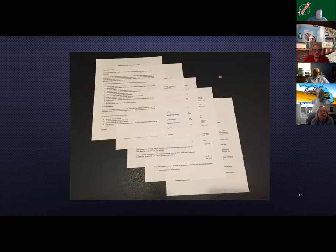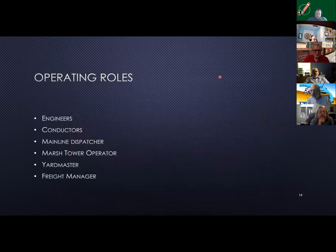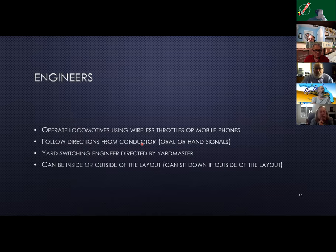I bought these boxes from Micro Mart and spray painted them, and I keep my uncoupling devices at each end so they're easy to get to. These are the instructions for the layout — basically five pages. There are a number of roles: engineers, conductors, a mainline dispatcher, something called a marsh tower operator — the word 'marsh' refers to the fact that the tower is near a salt marsh on the layout — a yard master, a freight manager, and I've added one since I looked at this page: a specific engineer who works under the yard master running a switching locomotive.